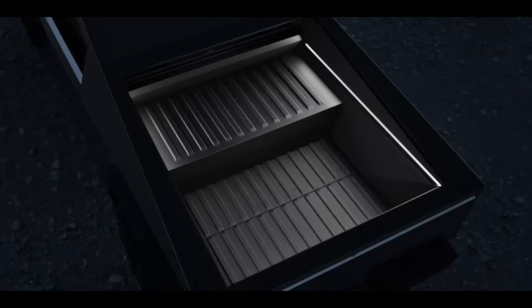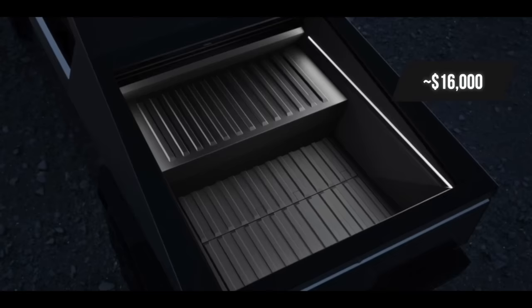When MKBHD discusses the extended range battery, there will be an optional add-on battery you install in the trunk that adds 120 miles of range, bringing total range to nearly 400–450 miles. However, it adds significant weight and must be installed at a Tesla service center — it's not a plug-and-play solution you can swap casually.